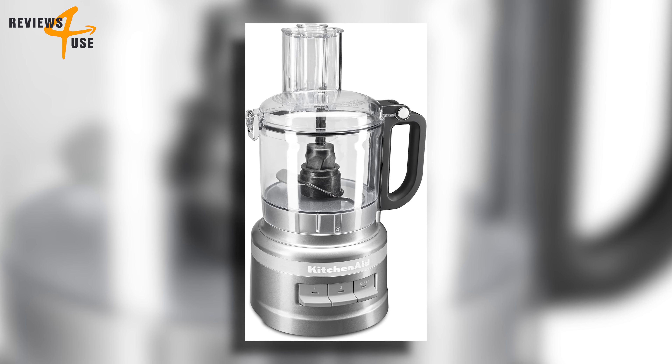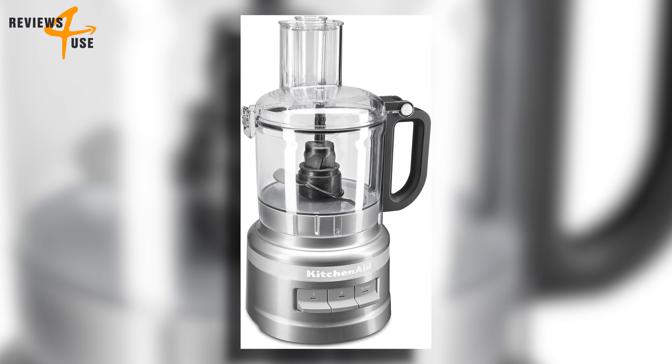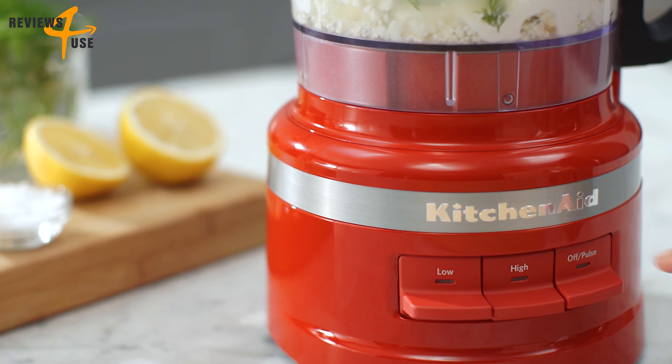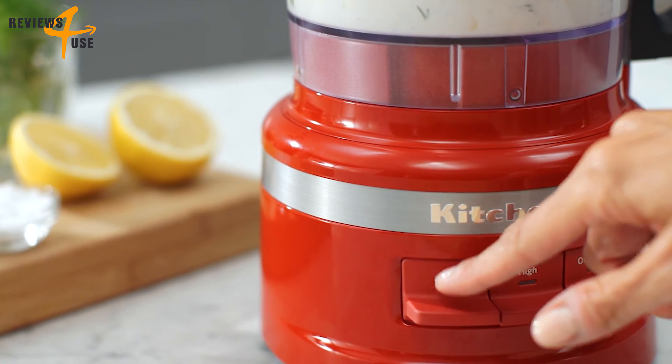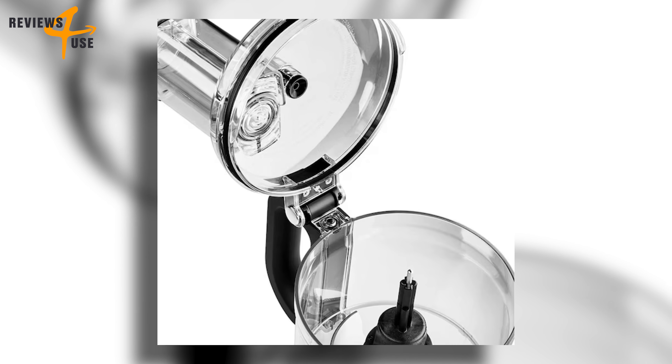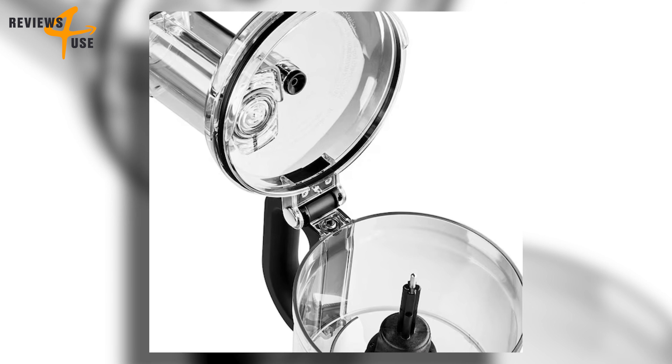The gadget has a simple and intuitive control panel with three speed options: high, low, and pulse. You can easily adjust the speed with the illuminated LED paddles and switch between modes with a single press. What makes this food processor stand out from the rest is its snap-and-go easy-clean work bowl.